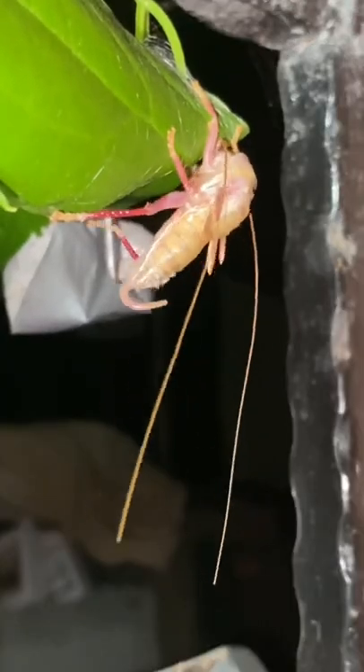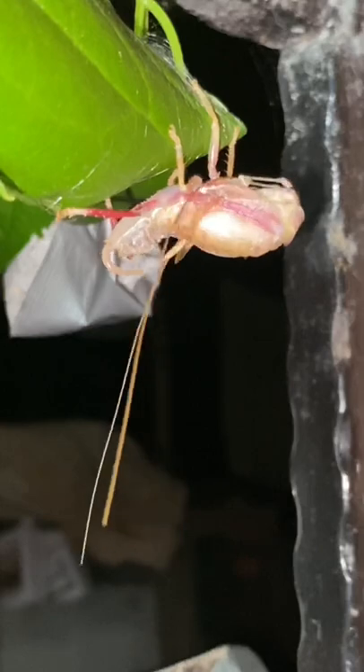The first step in this process is the loosening of the old exoskeleton. You can see this old exoskeleton becoming translucent as it loses contact with the cricket. The exoskeleton is initially torn around the thorax.